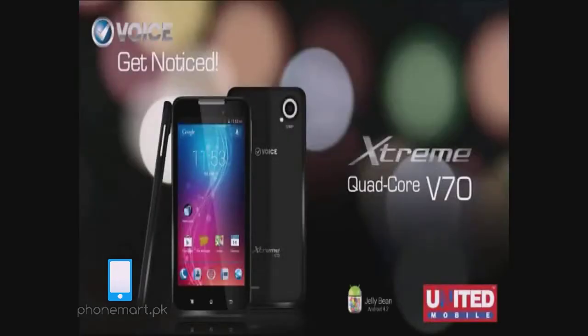Hi, this is the official unveiling of the Voice V70. I am going to show you how the product looks like, its performance and specifications.